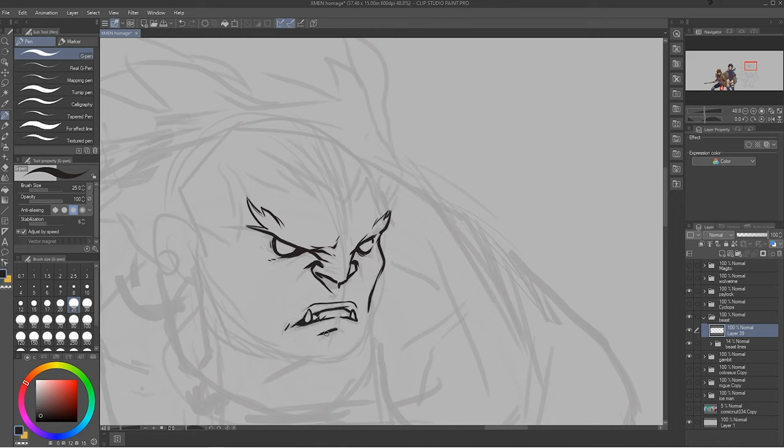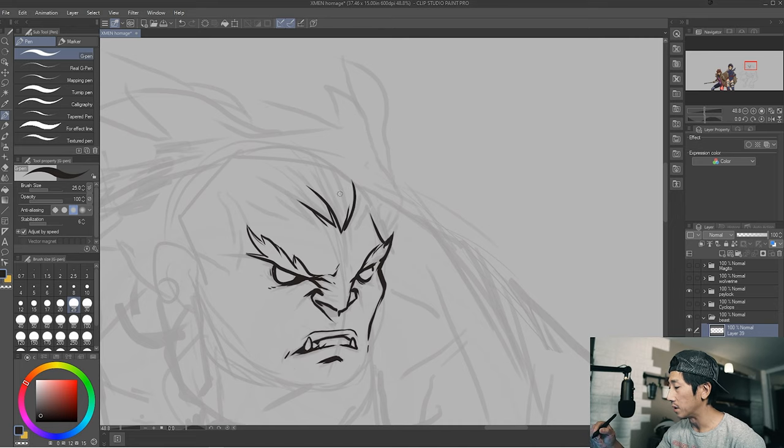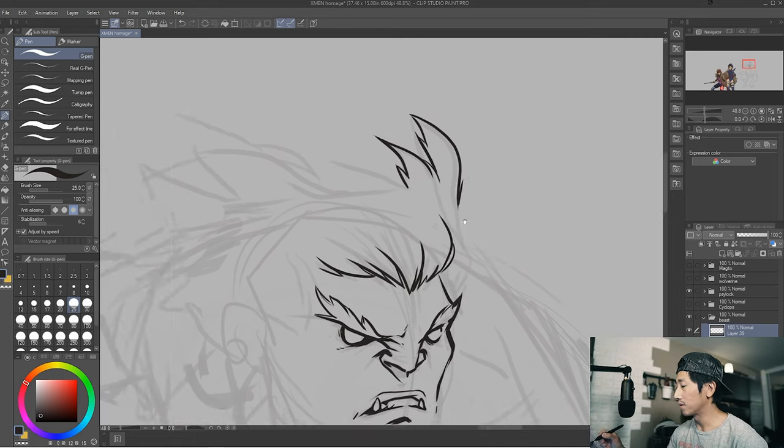Nobody likes the Beast. But anyway, here we are. It just happened to be the next character up on this giant pin-up that I'm trying to do. And unfortunately it was the Beast, but it is what it is.